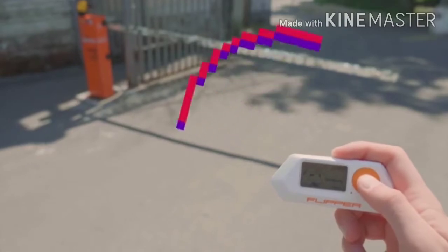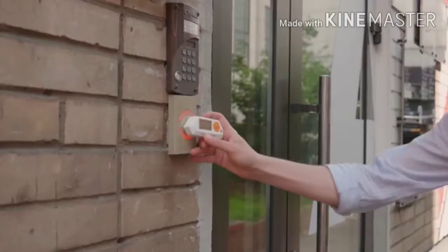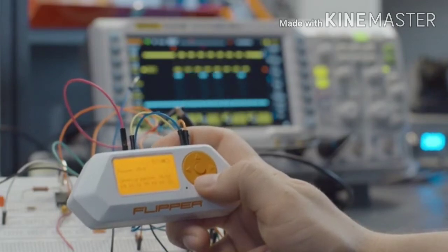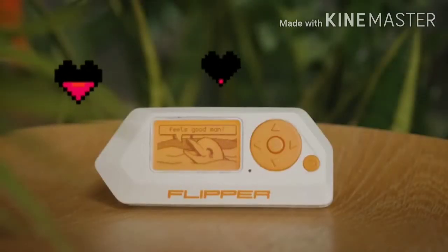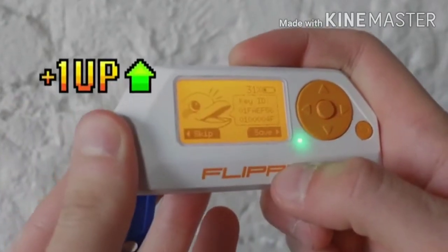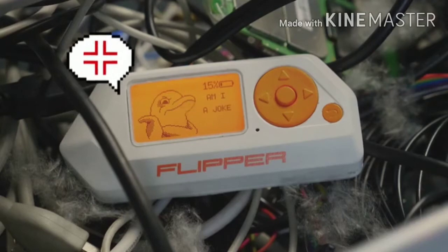Flipper can handle various radio protocols, access control systems, and directly interact with hardware. Flipper has its own personality — it grows while you hack stuff around and gets angry when you don't.